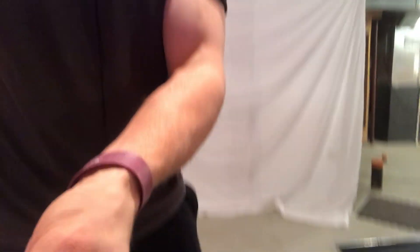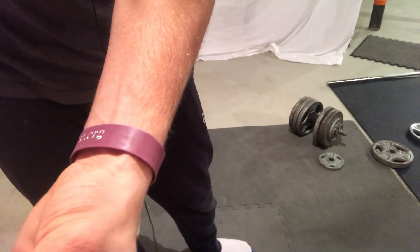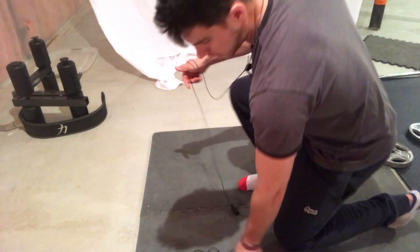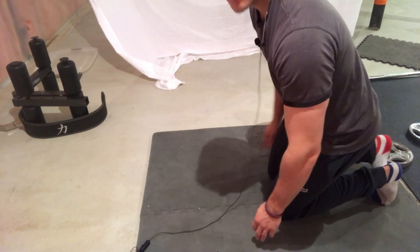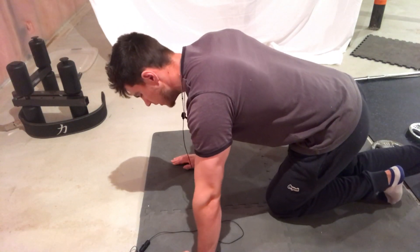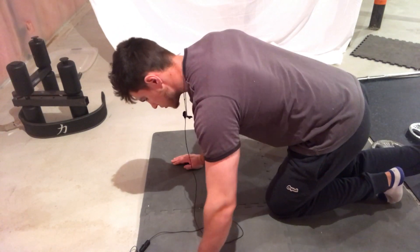Exercise one for chest fat is going to be the one-legged push-up. This is a harder variation than the normal push-up — it makes you use more of your stabilizing muscles. I'll show you how to do the one-legged push-up. When doing a push-up, we want to get our hands about shoulder width apart.